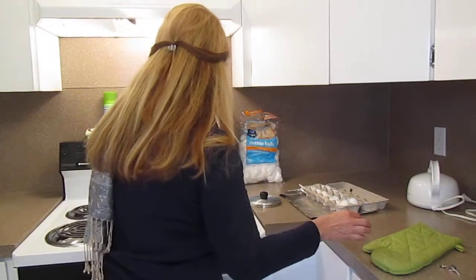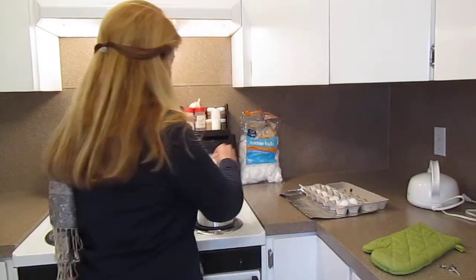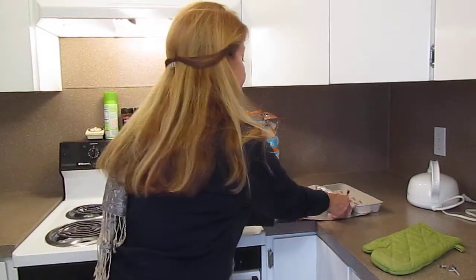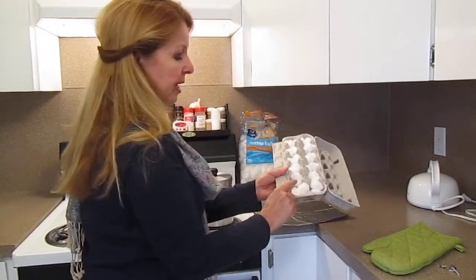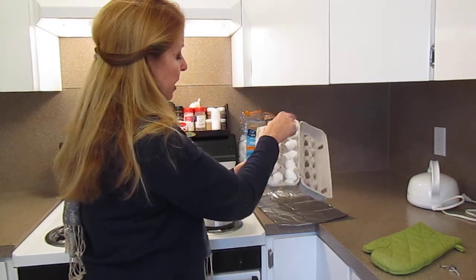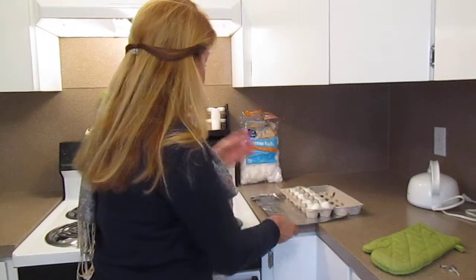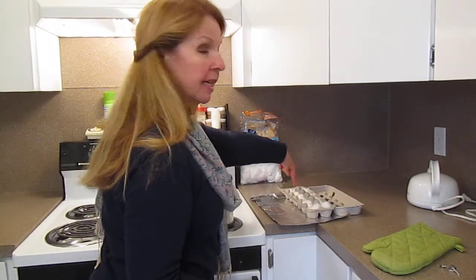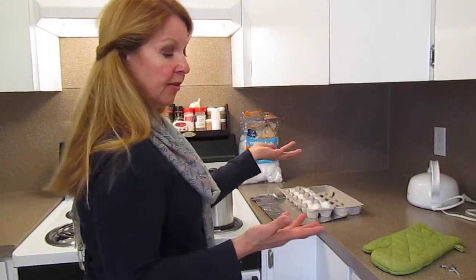I'm going to put the lid on — keeps the heat in, keeps everything cooking better. Then I took an egg carton and I put two cotton balls in each compartment, and when the wax melts I'm going to pour it in on top. Then I can cut these apart and I have fire starters.